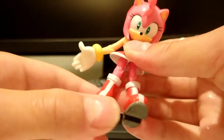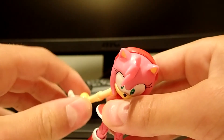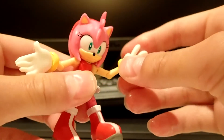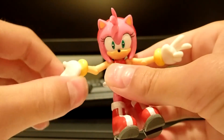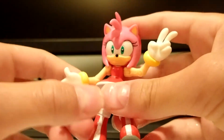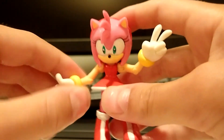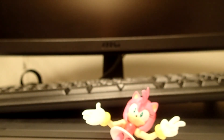I think this figure is really good and I recommend it. Now you can only buy it on eBay, Amazon, or other online websites. I recommend this one — it's really good. She doesn't come with a hammer, but you can pose her in a lot of different positions. I love this figure a lot, it's a really good one. Well, that's it — please be sure to leave a like and subscribe. Bye!